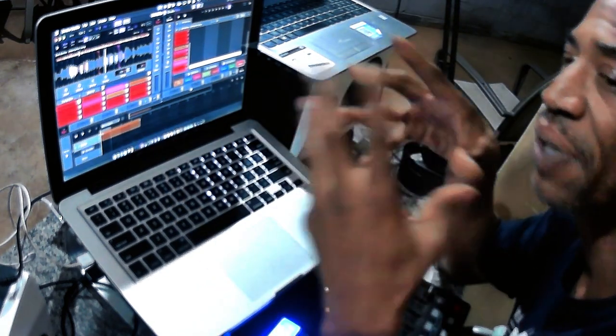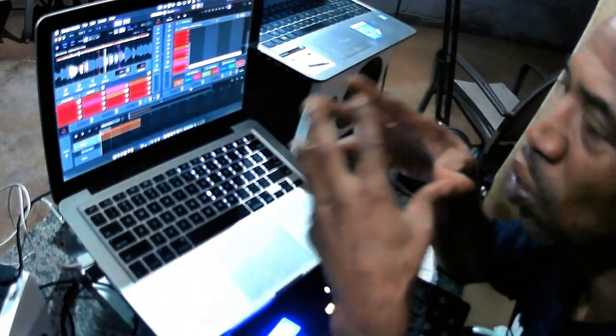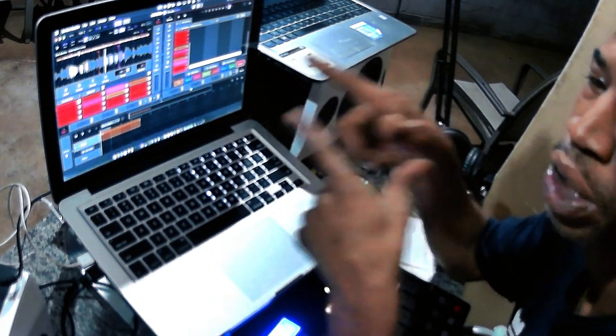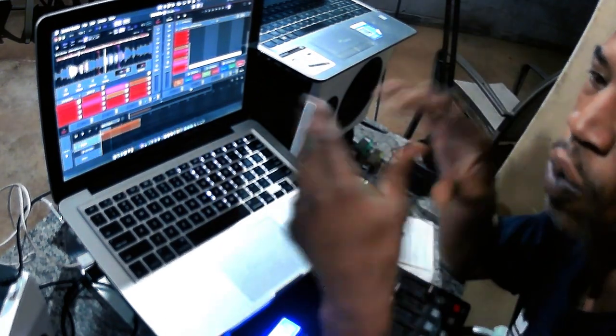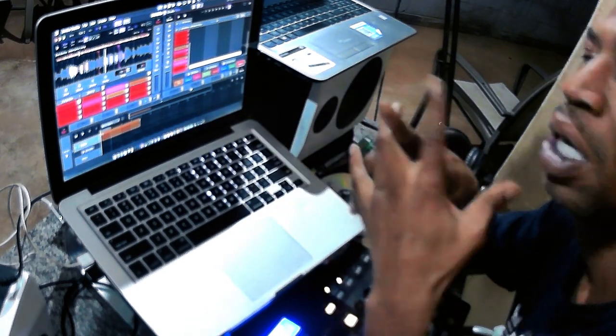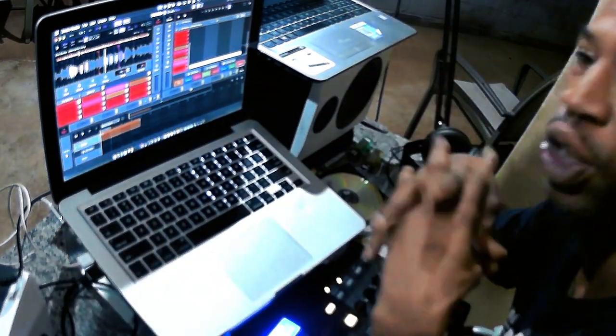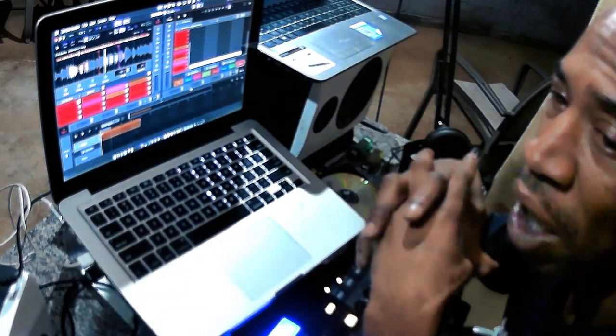I will take you through the steps on my next video on how to mix and master every record that you do in Serato Studio. And if you're ready to go, you can bounce it to MP3, get it pressed on vinyl, digitally sell your own records, or be one of the best remixers.